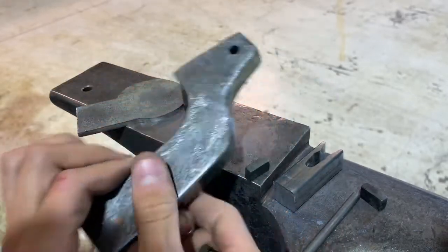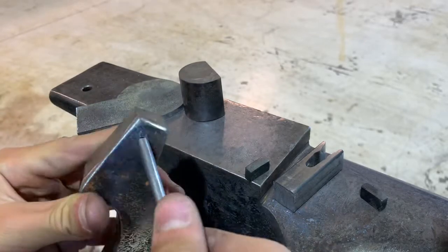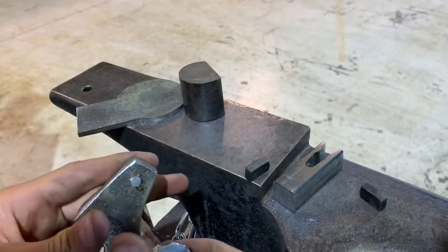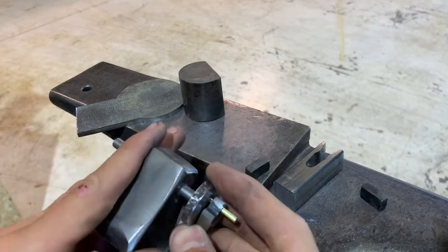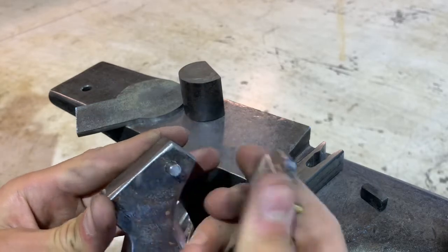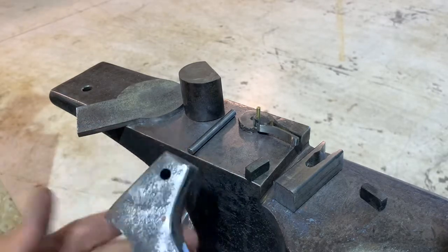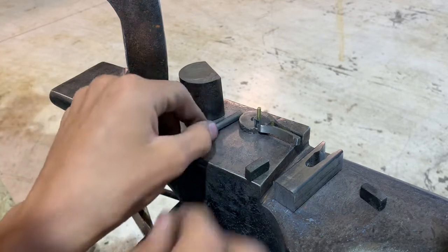I drilled this hole here, which that fits into. So, once this is in here, this will fit onto here, and then it will be a working turning table — or turnable, whatever. I don't know exactly what you'd call this. Crankshaft, maybe.